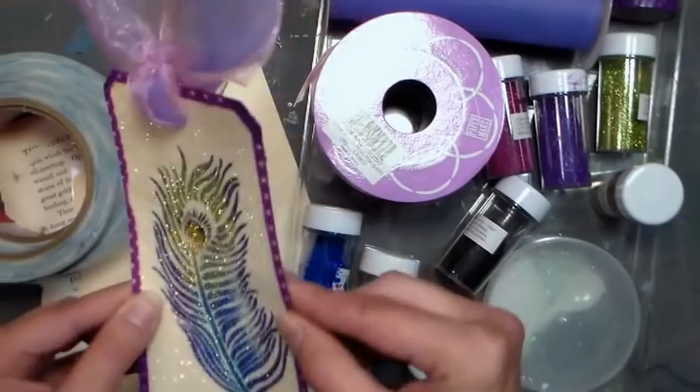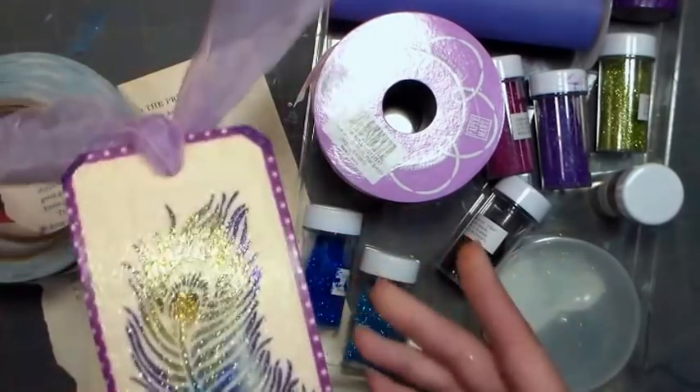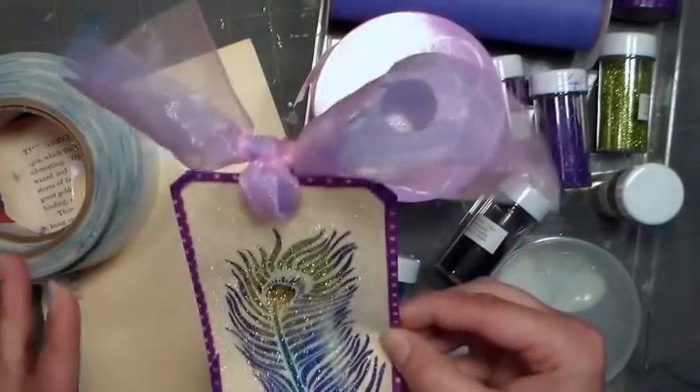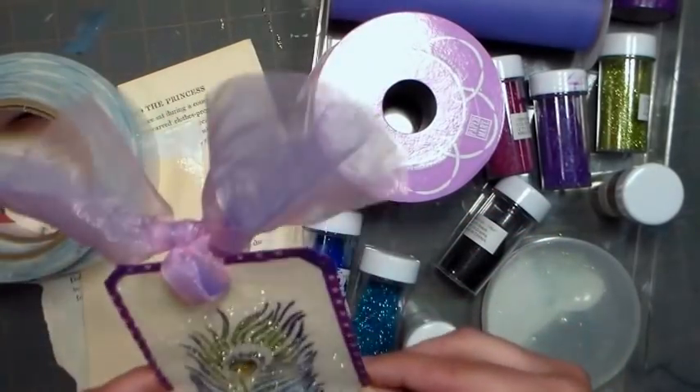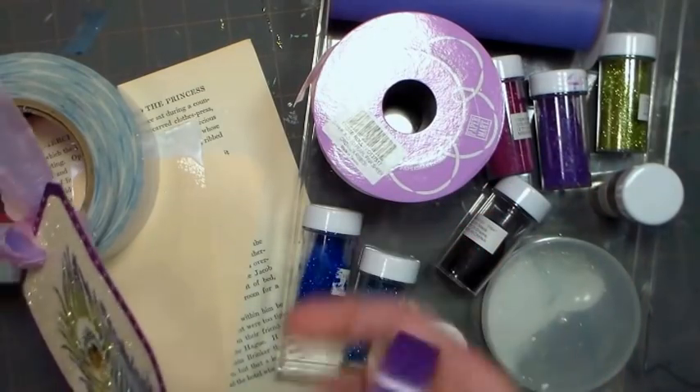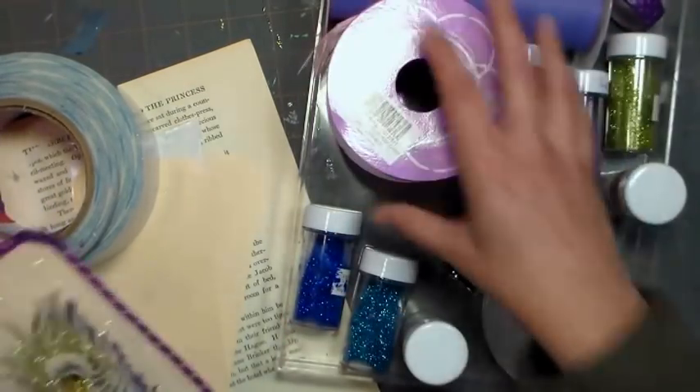We're also gonna use their large shipping tags and they come in a box of 500, which I know sounds like a crazy amount, except once you start using these you're gonna want to use them for all kinds of gift tags and bookmarks — they're super fun. We're gonna use some washi tape, this is I think like a $1.30 roll, somewhere around there, some ribbon and some tulle.